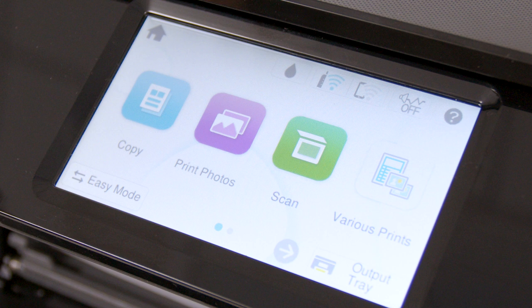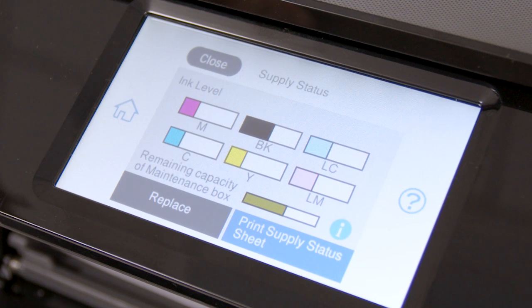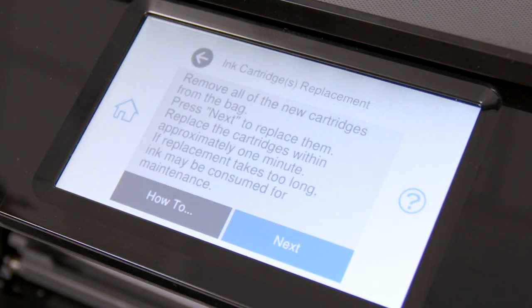To begin manual ink replacement, select this icon, select Replace, then select Ink Cartridge. Select Next.